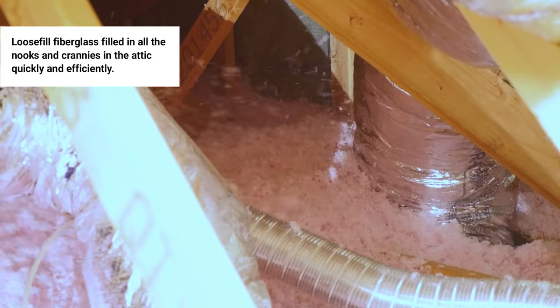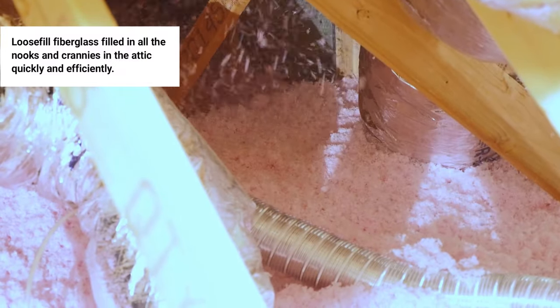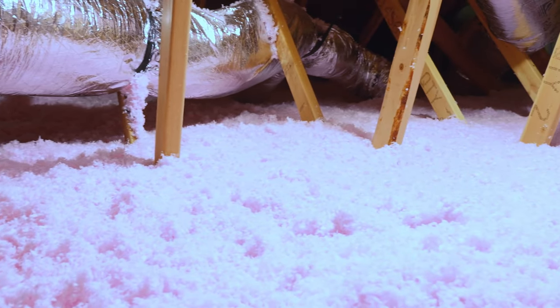As you can see, the loose fill fiberglass filled in all the nooks and crannies in this attic. It covered up all the obstructions and framing, and it did so more easily and quickly than could have been done with batts.